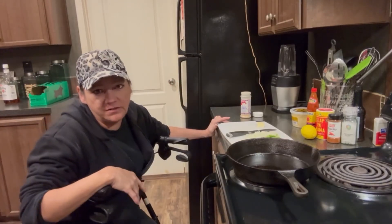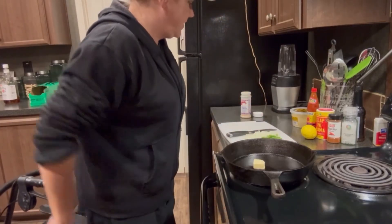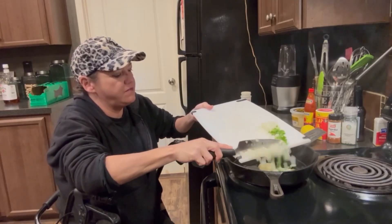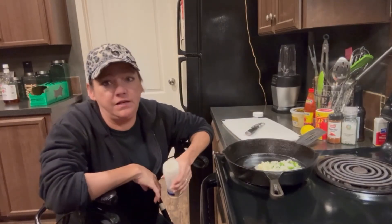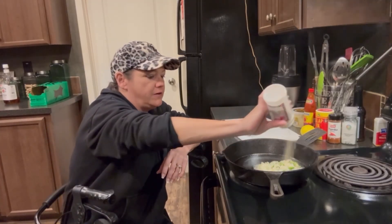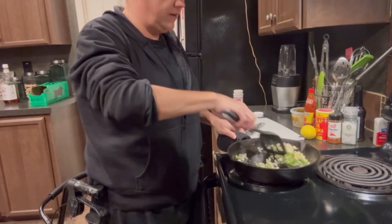A cast iron skillet — you don't have to use a cast iron skillet. I'm gonna put it on medium, put one tablespoon of butter, let this start melting. I think that's the onion and the half of the jalapeño. And I don't have any fresh garlic.